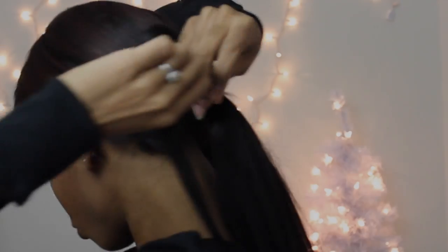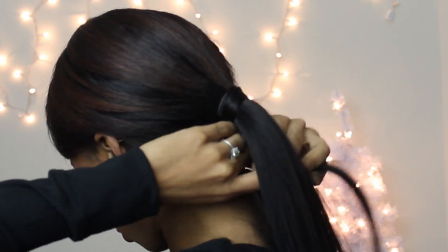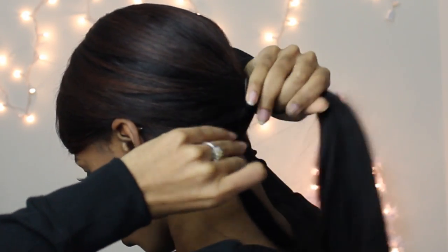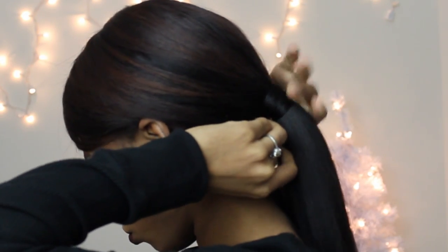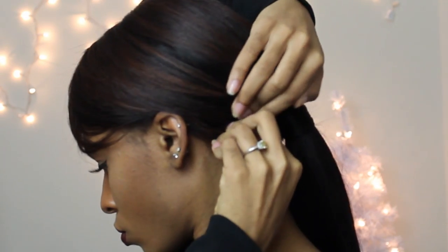You can wrap a piece of hair around the band if you want it to look more elegant — like if you're going to a holiday party. Just take a piece of hair from underneath, wrap it around, and bobby pin it down. It's really simple but a little tricky — you have to strategically bobby pin it so that it stays. That's the gist of it; it's completely optional, just looks a little more neat.